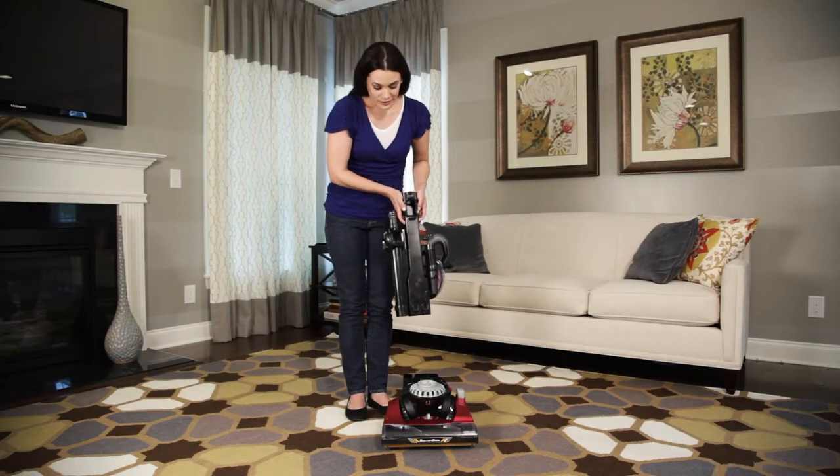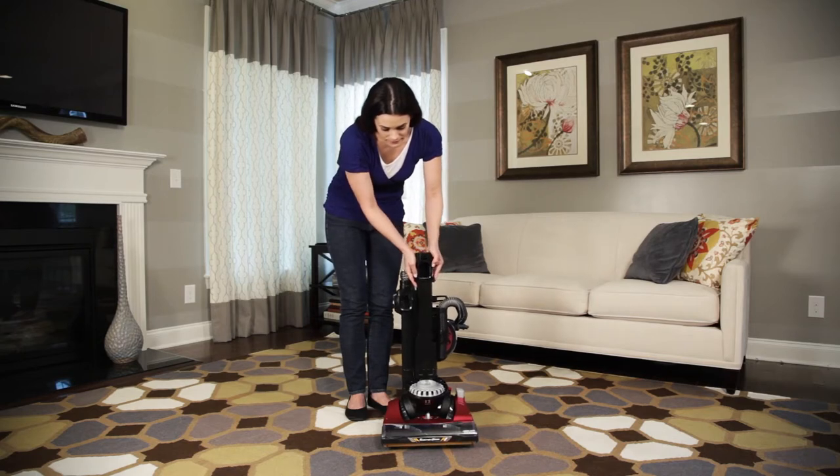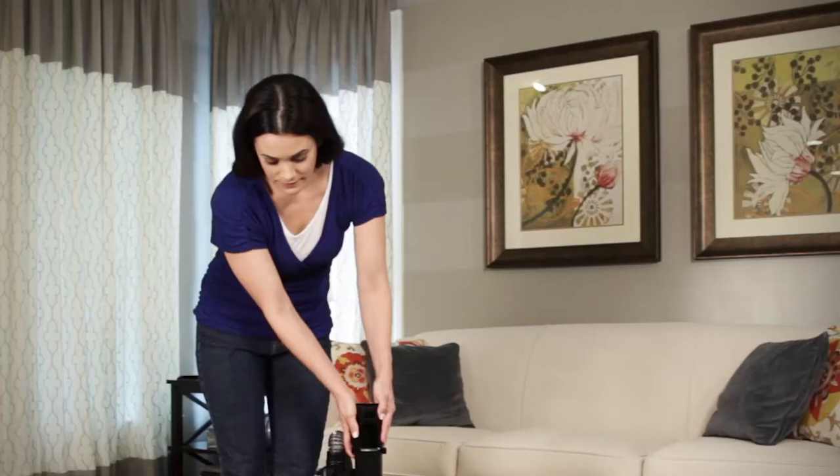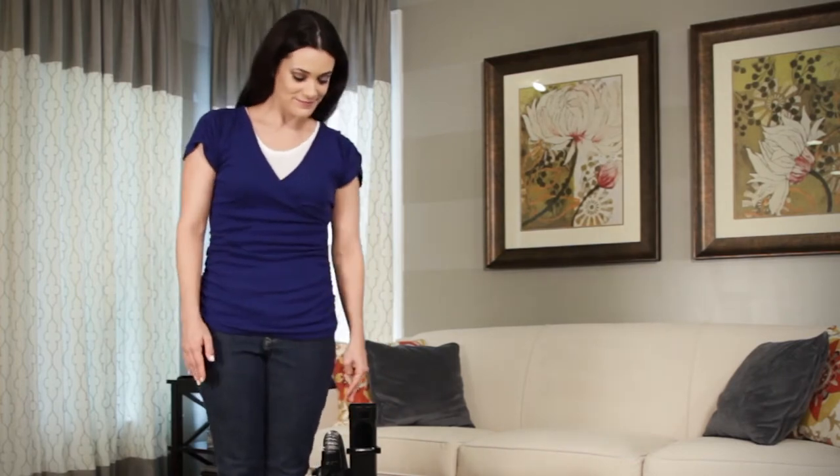First, align the backbone and push it down, snapping it into place. You should hear the snaps when assembled correctly. Be sure to gently pull up on the backbone to ensure that it is solidly attached.